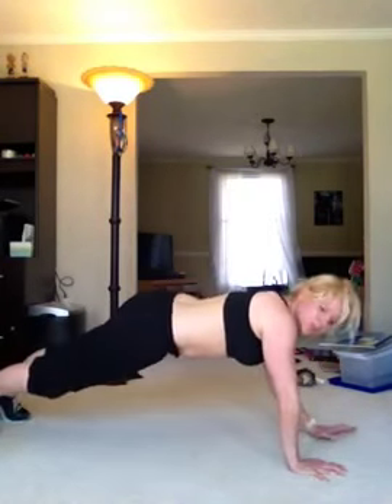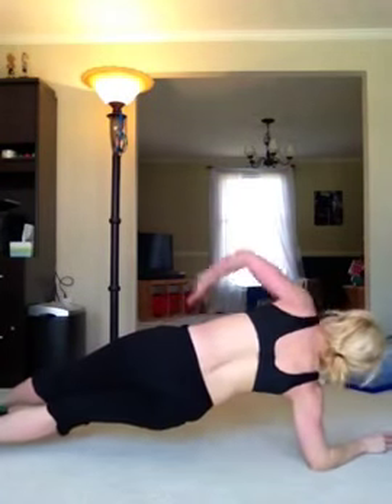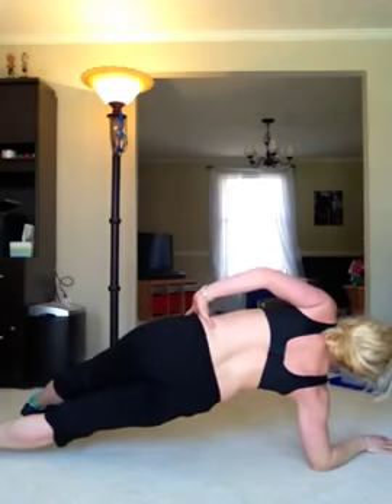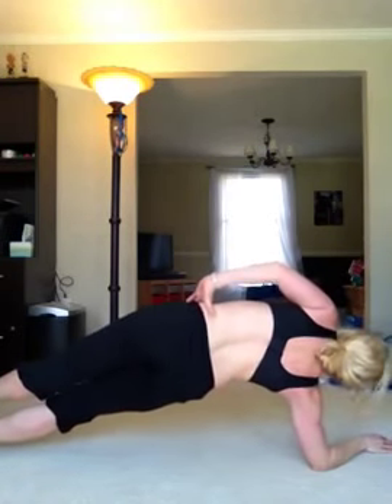Another couple of moves you can do is the side plank — your elbow is underneath that shoulder, holding the side. Push those hips up to the ceiling. You can also add small pulses: down, up, down, up — you're not touching the ground. Back to the other side, do the same thing, hold it. You can have one foot down in front of the straight leg, or you can stack them — same small pulses on this side.